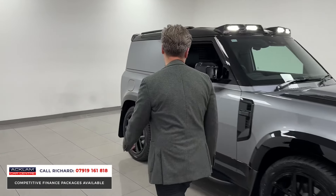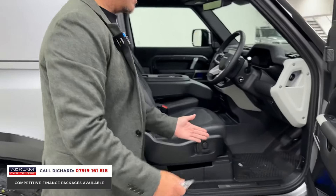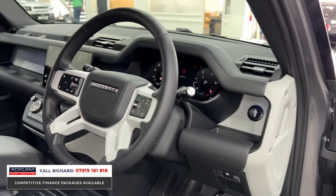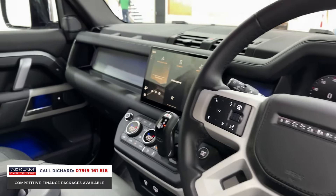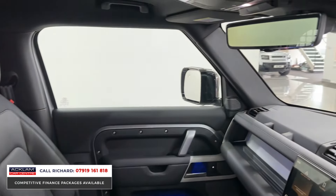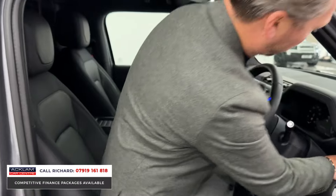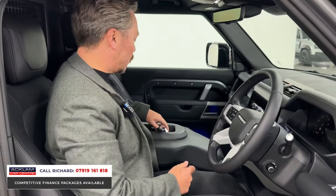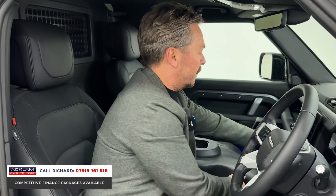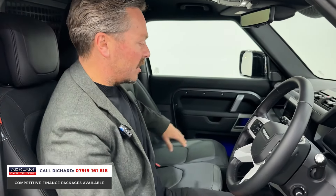Inside, it gets even better: jump seat, Meridian sound, switchable ambient lighting, memory seat, Nappa leather steering wheel, heated adaptive cruise, the third seat in the front, and the ClearSight camera to the top. Let's show you how this seat works — in the middle it's an armrest, but you can pop it up to reveal the jump seat in Nappa leather.